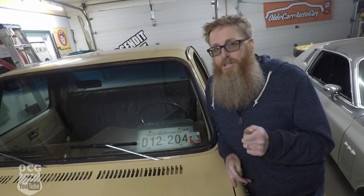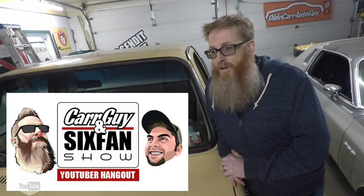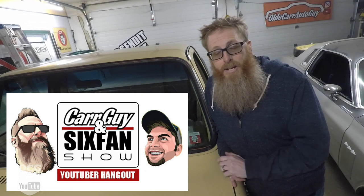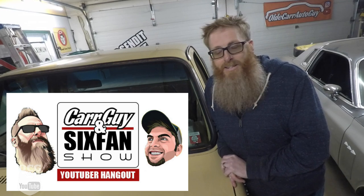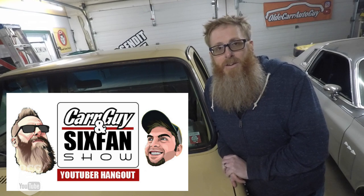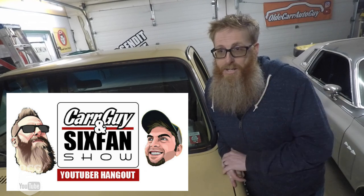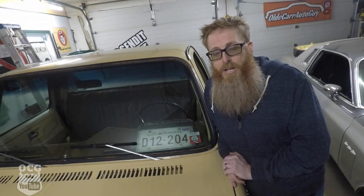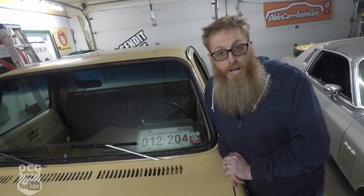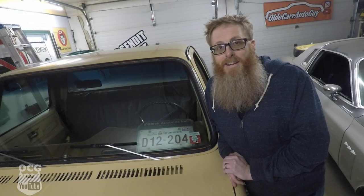Thursday evenings check us out on Car Guy and Six Fan — we have a show where we talk about cars and have guests, coming up on the end of season three. Grant, Tommy, and I — who is Straight Six Fan — host the show and have a lot of fun. Join us live Thursday evening, 7 o'clock Central, 8 Eastern, 9 my time. Follow us on Instagram and Facebook to know when shows go live. I end every video with: stay focused on the windshield, not the rearview mirror. I love you guys, God bless, we'll see you in the next video.